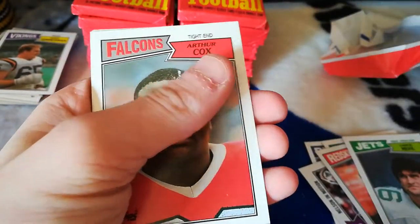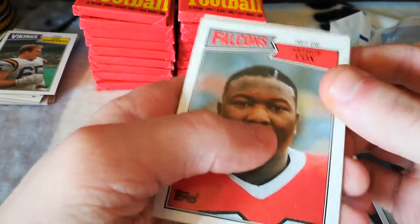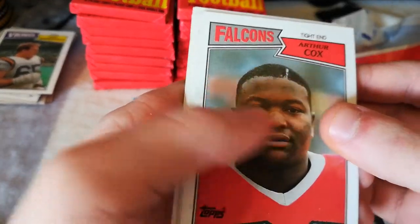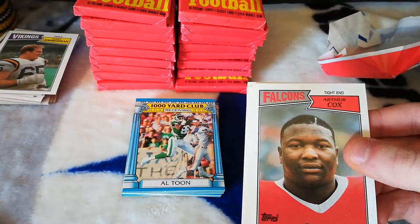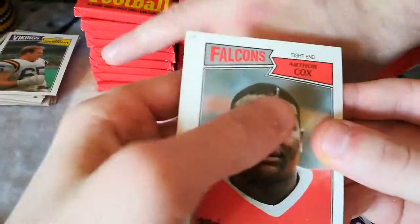He's probably stuck to the other one. Let's see if I can get that out. Of course, it's a Jerry Rice! Jerry Rice — doesn't look that bad. You can see right on his helmet it's kind of messed up, but that's all right. It's still a Jerry Rice second year card.